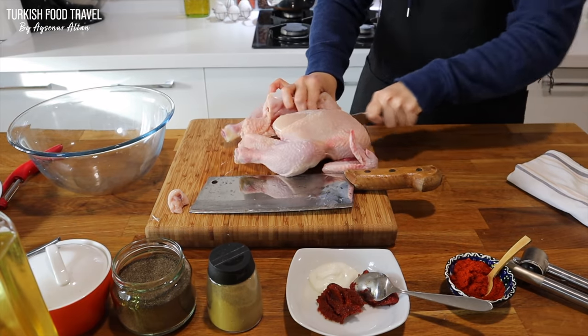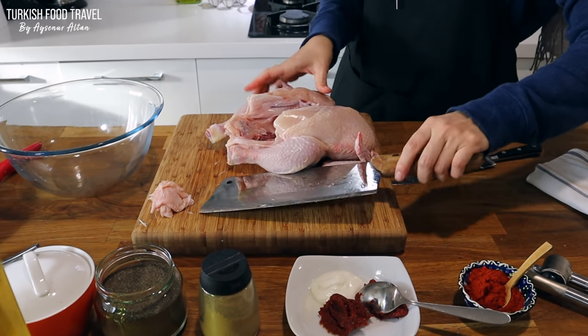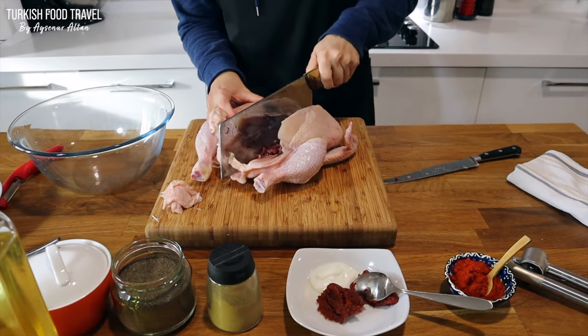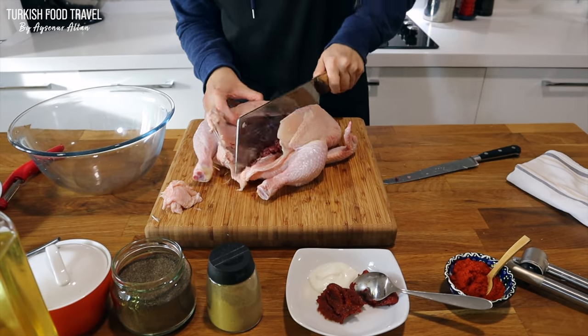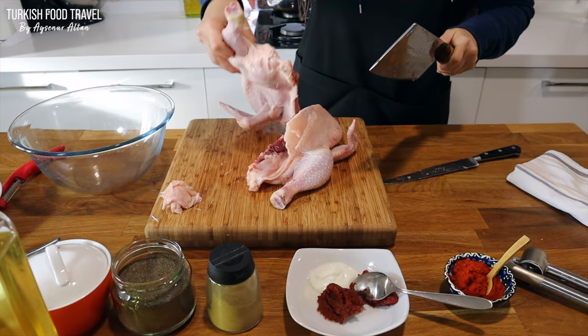And then cut it into half using this big knife — we call it satır in Turkish. You can also use a boning knife. And after opening it, just cut the other side. And you will get 2 nice pieces.